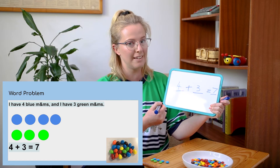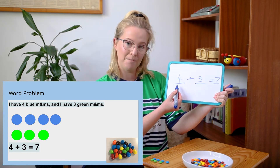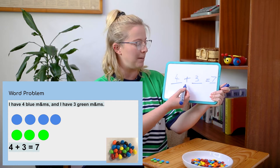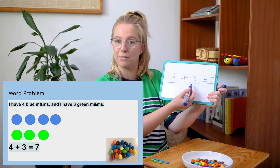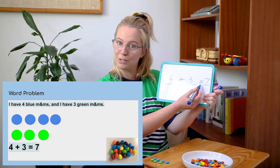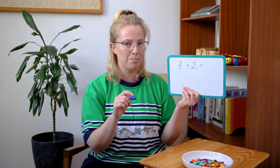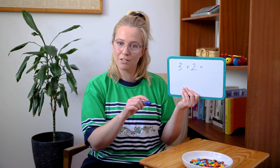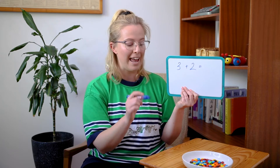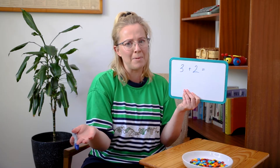Let's look at the equation all together to see if we've got every number correct. We've got four for the four blue M&Ms, plus three for the three green M&Ms, and then the equals — what is it all equal to? Seven M&Ms all together. So that is our answer. Now that we've done the word problem altogether, let's take a closer look at these number equations, and we can keep using the materials to help us — and maybe eat a few M&Ms in between!